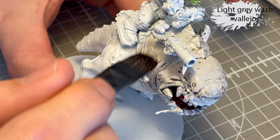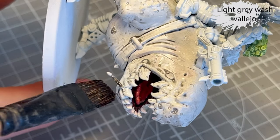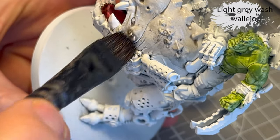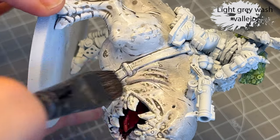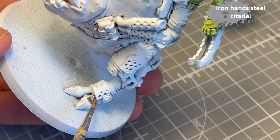Next, I decided to go in with some light grey wash all over the body, mainly to add some texture, because the recesses are going to be filled with another colour. It's to add some texture to the skin. I do clean up fairly heavily afterwards, but it gives a nice little effect.